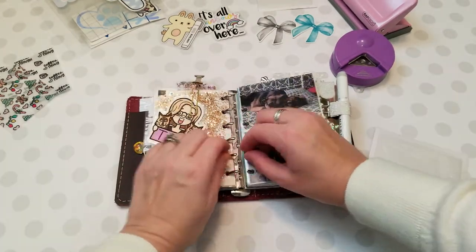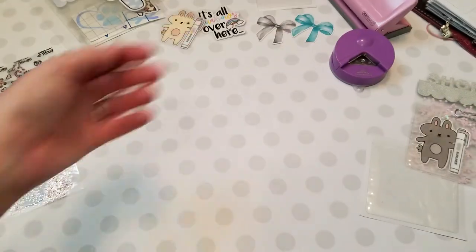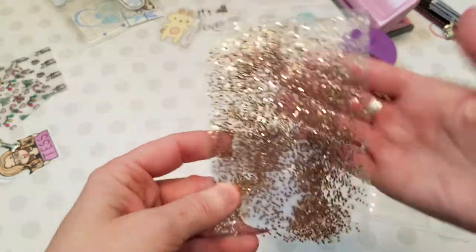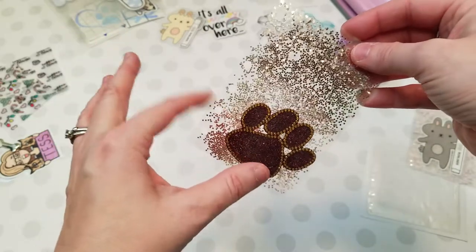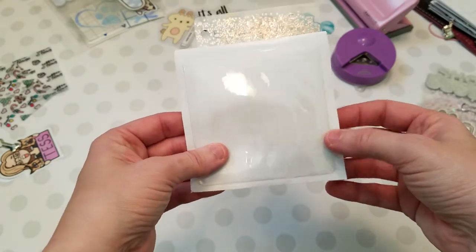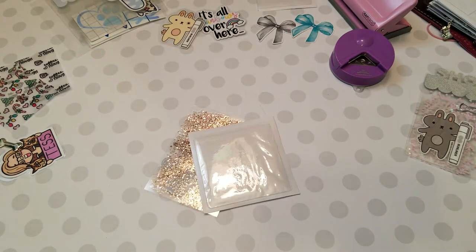I'm going to take out this little glitter dashboard that I made and set that aside. Here is my glitter dashboard - I sell these in my shop. This is from Hobby Lobby, and notice where the holes are - that's always the side you're going to cut on. So if you want your pocket in the front, you'll put it on the front and cut that side. If you want it on the back, you'll put it back here and cut on that side. You're always cutting on the side where there are holes - that's the key.